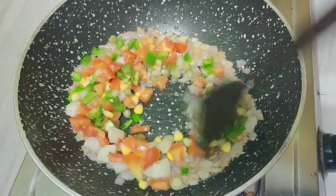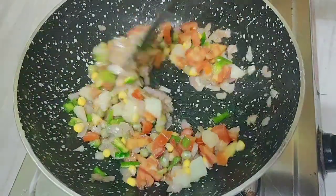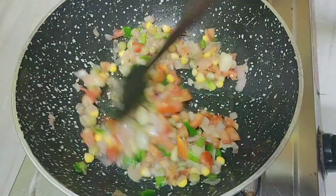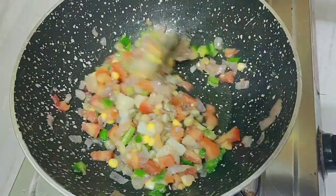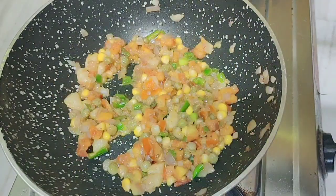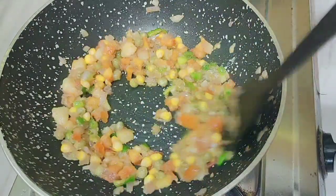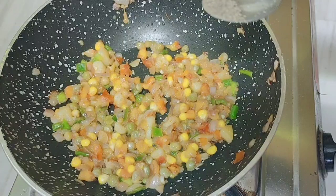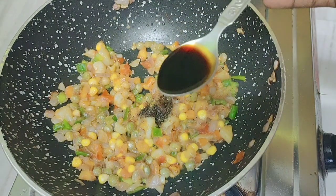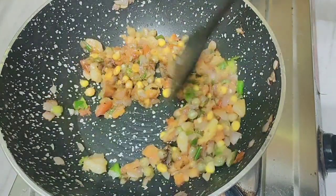Now fry the beans, potatoes, and corn. Add salt to taste, 1 tablespoon of pepper powder, and 1 teaspoon of soya sauce. Mix the potatoes with the vegetables.